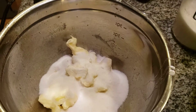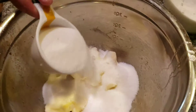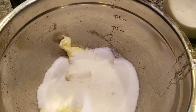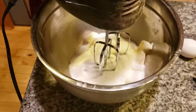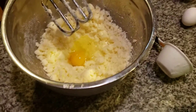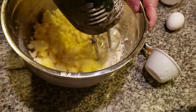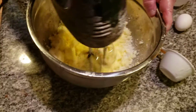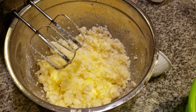One and one half cups of sugar. We're going to cream this together. And then we're going to add in the eggs. Now adding in two eggs. This is just the wet ingredients.